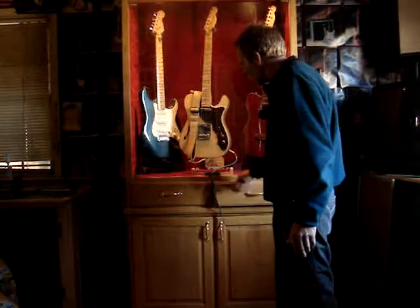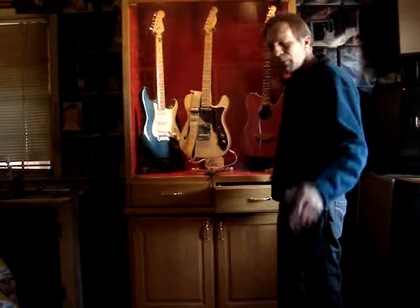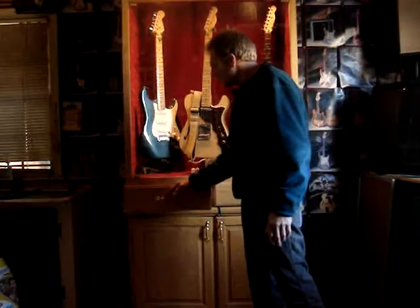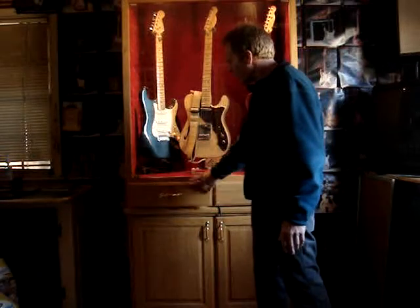We've got drawers here that you can stash your goodies in — your picks, your guitar strings, wah-wah pedals, or whatever you might have. A couple of different drawers here, you've got plenty of room for storage. Everything has been lined with the same material as you see in the background here.